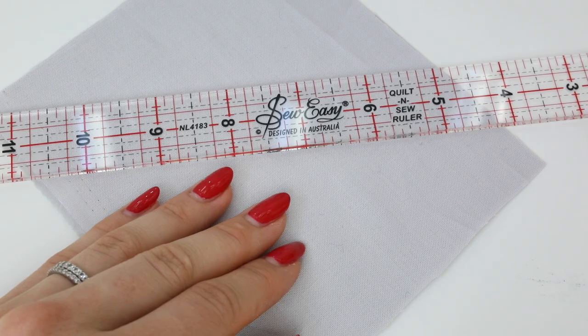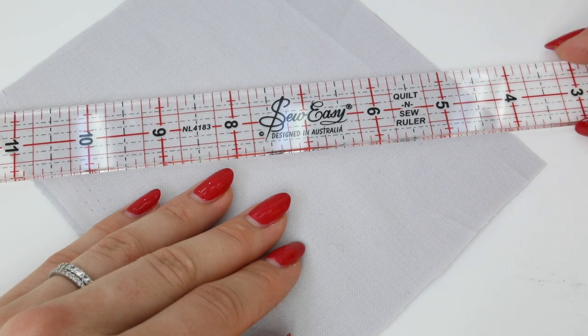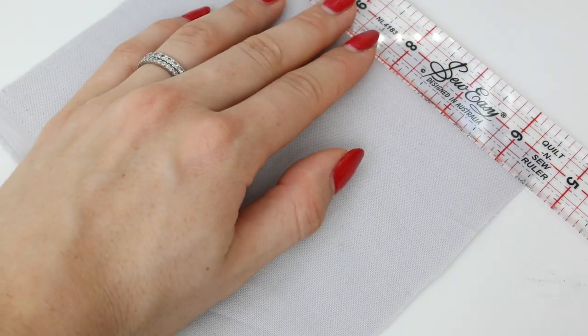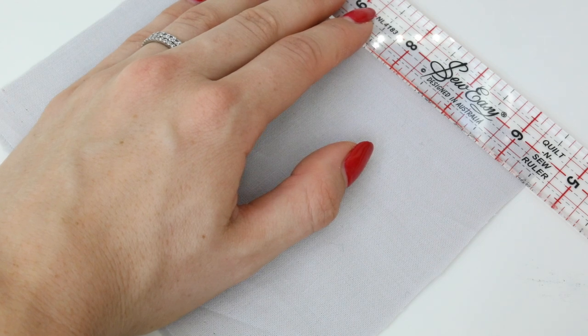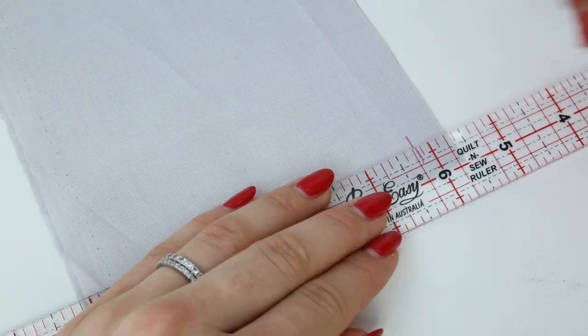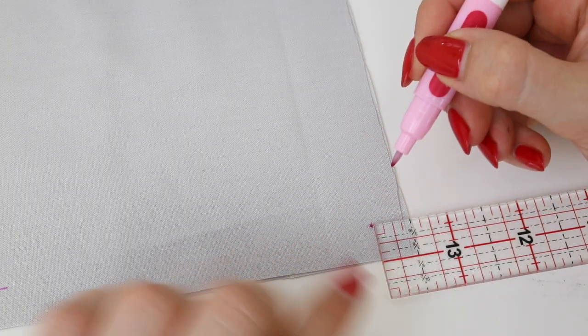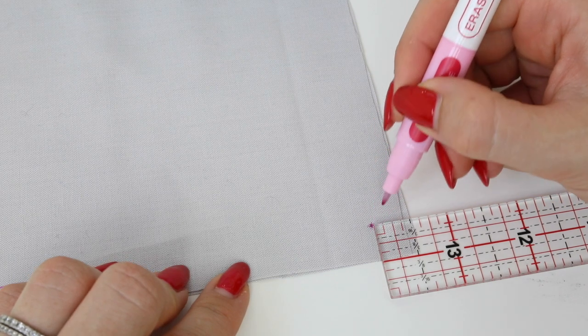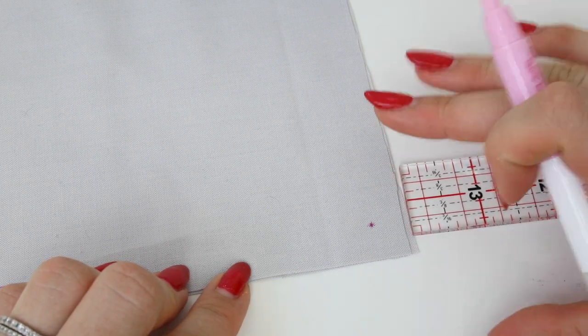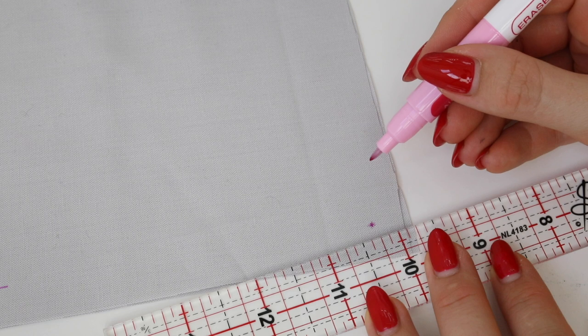Personally I like to draw the seam allowances onto the fabric where I plan to turn the corner. I find this makes the process much more accurate, especially if you're working on a product that needs two corners to be symmetrical, such as a collar. I would measure in from the edge — for this example we'll do half an inch, 1.2 centimeters — and draw a little line, then measure from the bottom edge to give me a right angle. You can also just position a dot at the corner point. It's really up to you, whatever makes your life easier. I recommend using a removable pen or chalk when marking your fabric.